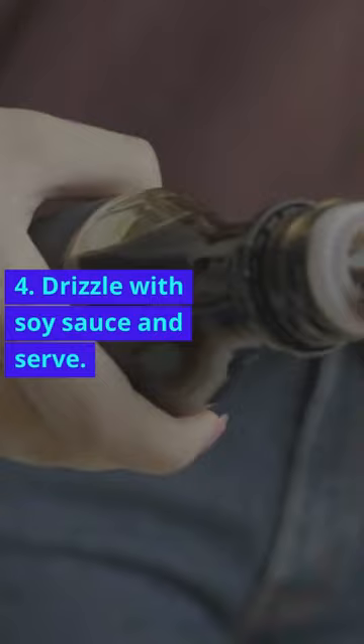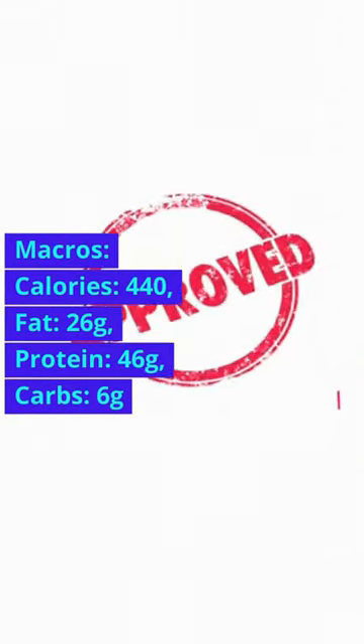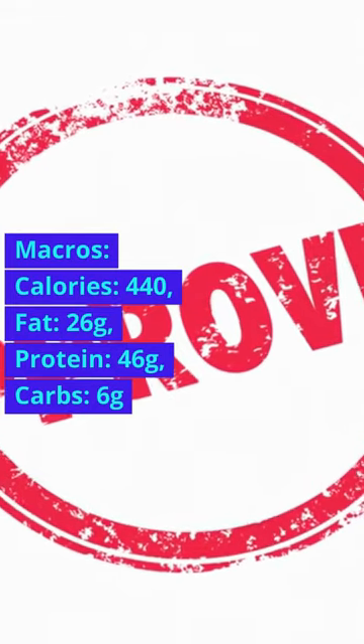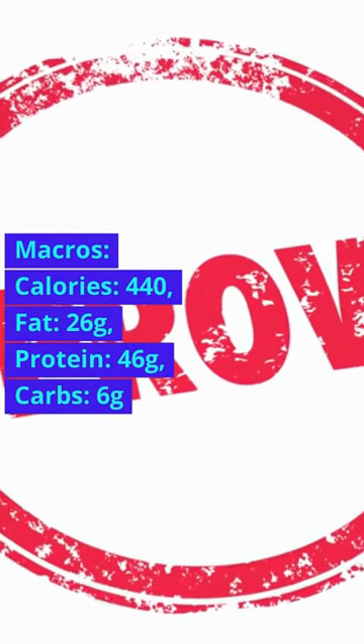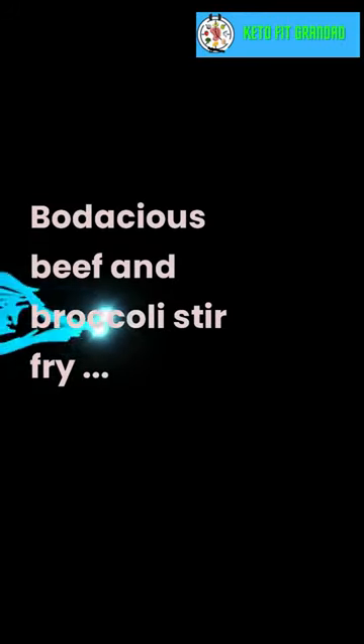Drizzle with soy sauce and serve. Macros: Calories 440, Fat 26g, Protein 46g, Carbs 6g.